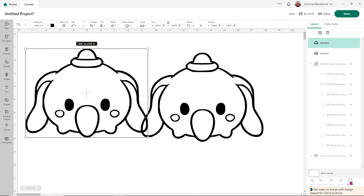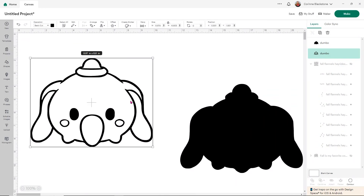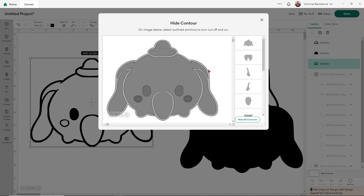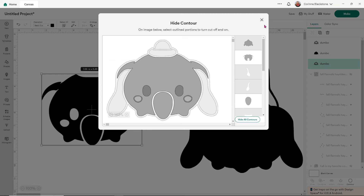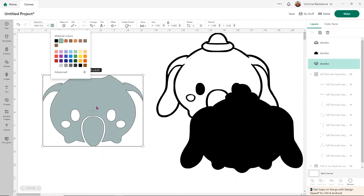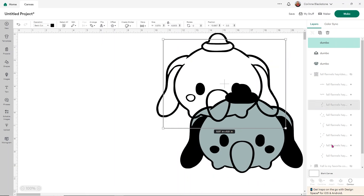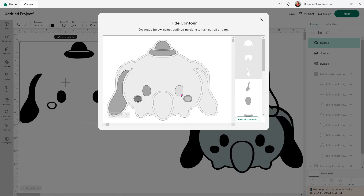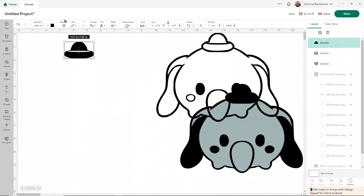I'm going to make him a little bigger and then duplicate him. I want one that is fully filled in to layer on — so when I go into contour, I'll hide all contours and now it's a solid black piece. Then I duplicate Dumbo to do all of his gray parts — I go into contour, hide the outline first, get rid of all the pieces that aren't going to be gray, then turn this one gray and send it to the back. You're going to do that for each individual color, duplicating your Dumbo and isolating each color section.